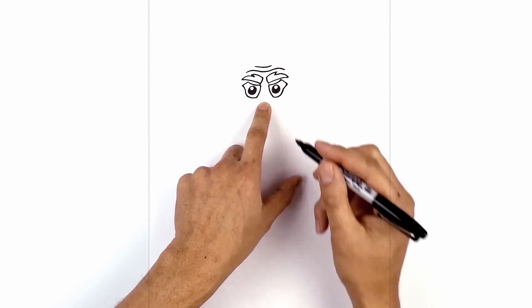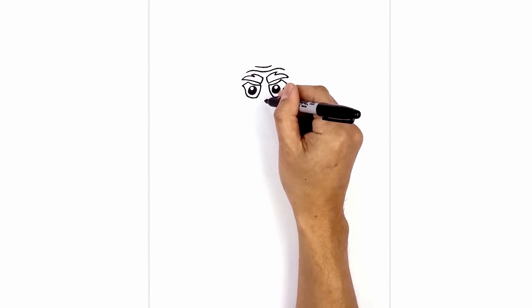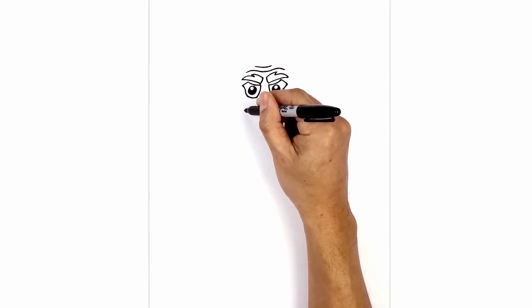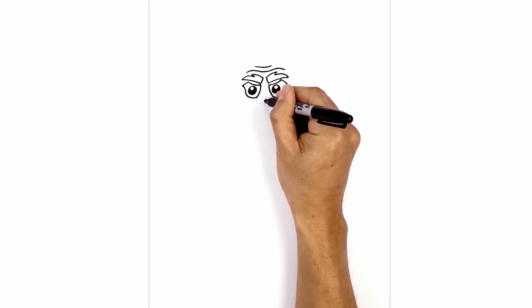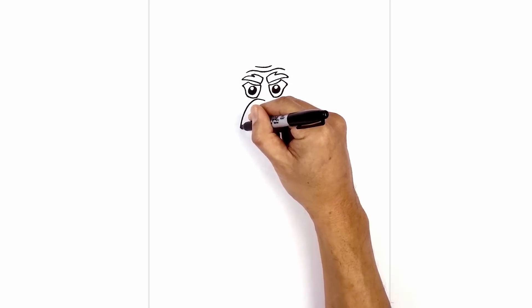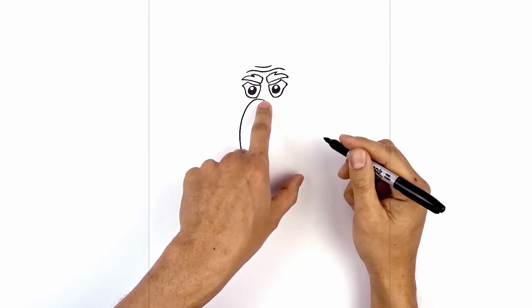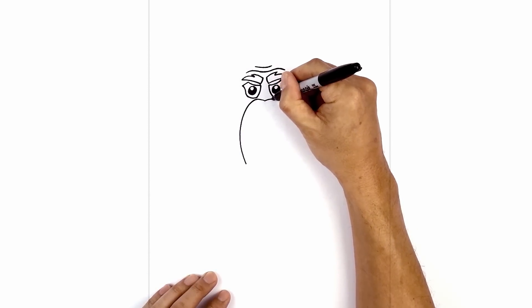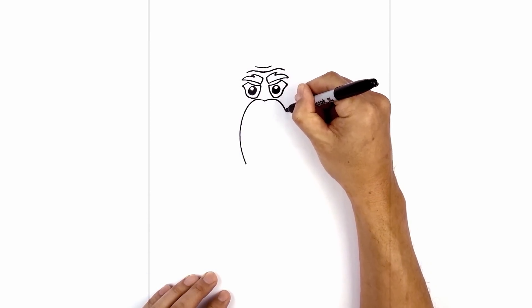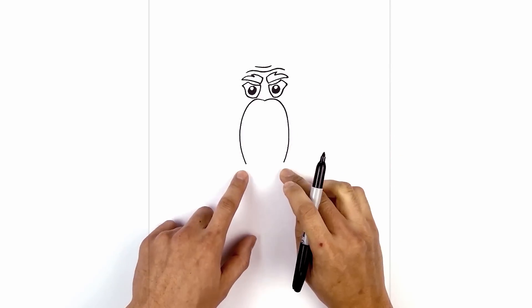Now we're going to step back down and draw on the mustache. In between the eyes, right in the center, we're going to start with a point. From this point, I'm going to curve up towards the eye and then around and down towards the bottom of the mustache — go up and out, round this out. Now we're going to pull that in slightly towards the bottom of the mustache. Let's go back to the top and draw on the right side — go up and out, round up the side of the mustache and come in towards the same height.